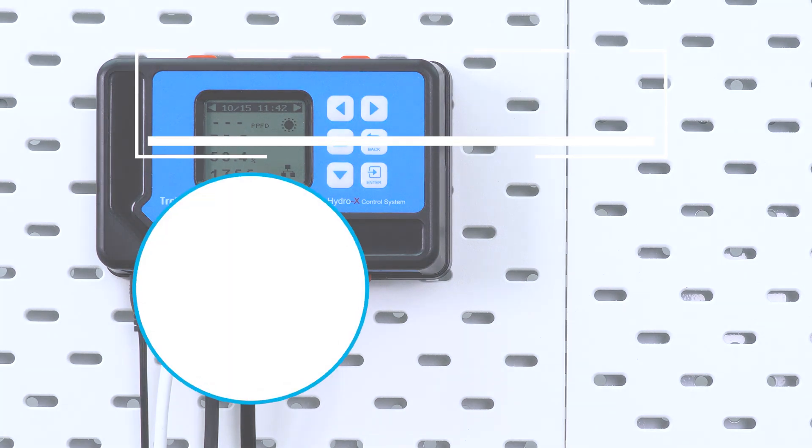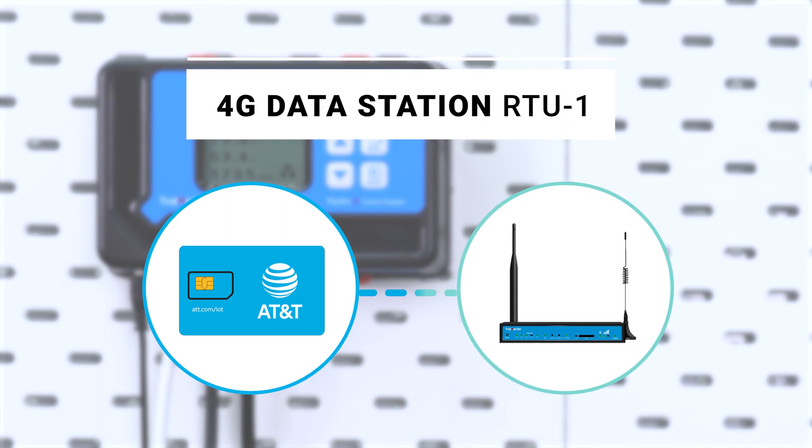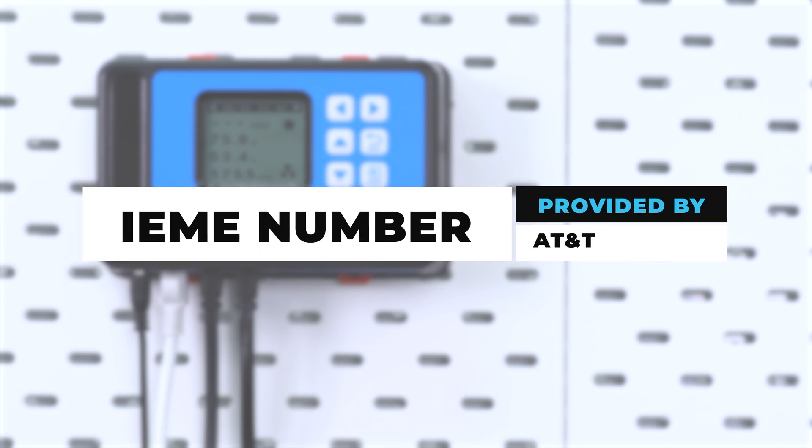The first option is the 4G Data Station RTU1. It requires a cellular data SIM card that works with AT&T only, to provide an internet connection to controllers installed in remote locations. You will need an IMEI number to assign the SIM card, and this will only work in areas with network coverage.